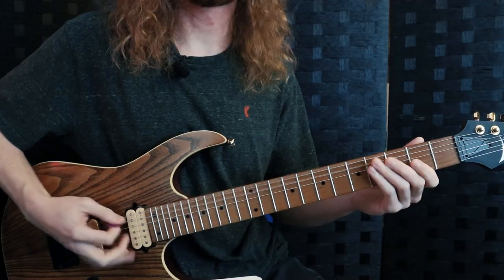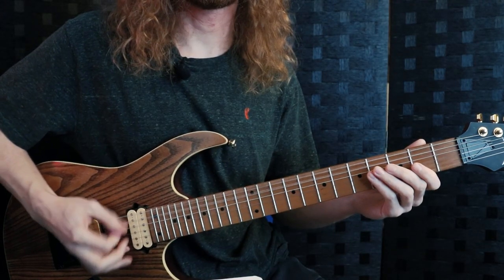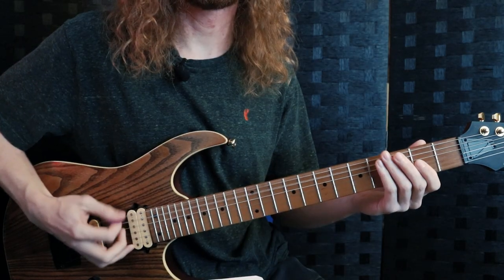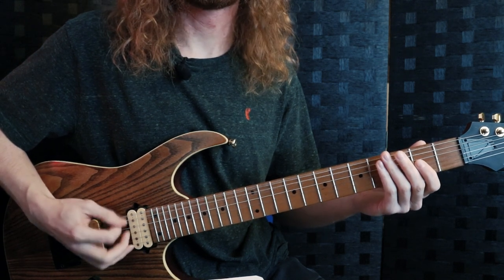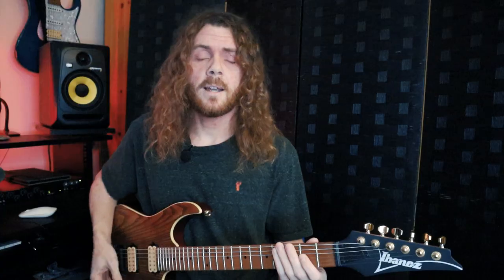Now if I do that with just down strokes — let's A/B that. So down strokes, and then up and down. Now ultimately music is subjective and sometimes you might want to go between those two styles because they lead to different sounds. Not all music is just one dynamic all the way through, so it's good to be able to mix up these two techniques.